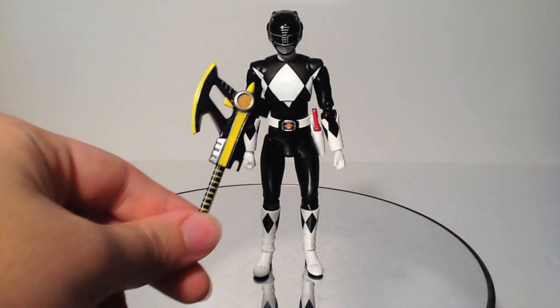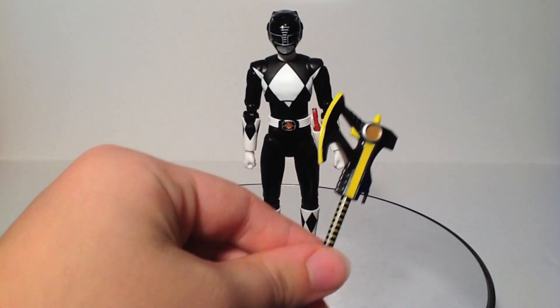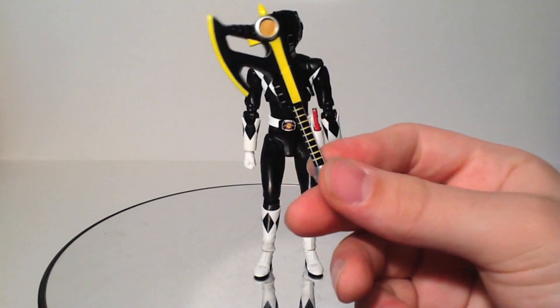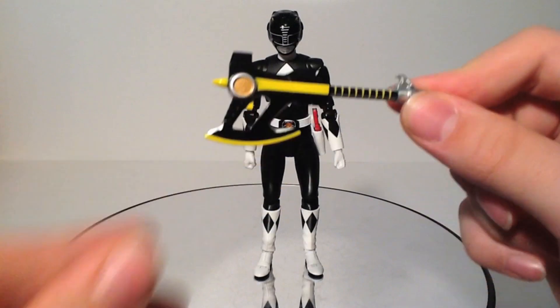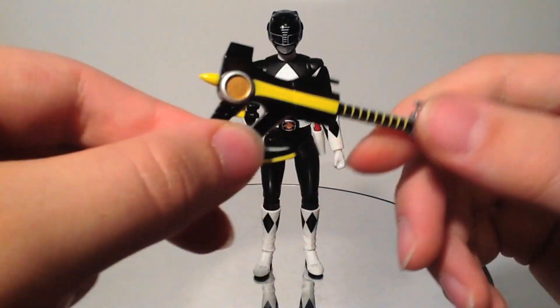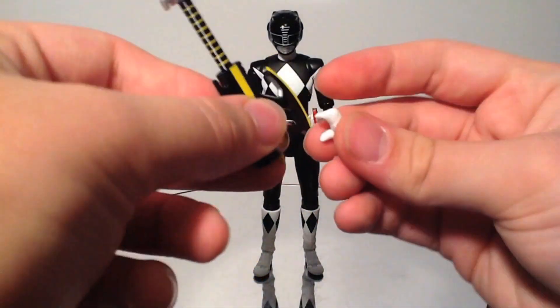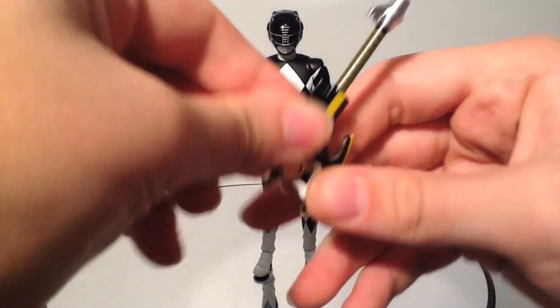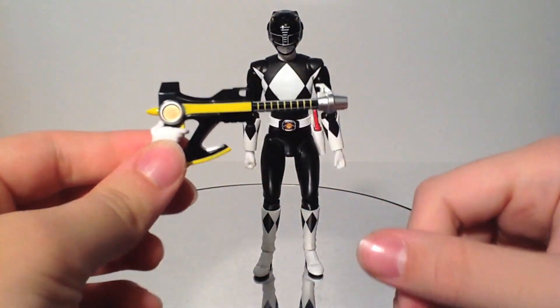He comes with the Power Axe, which only comes in Axe mode. Here's the point of contention people have been having — it has a gun mode in the show where this part slides forward, but unfortunately it does not slide forward on this figure. This is one solid piece. It is supposed to be the Axe mode, but they actually give you a hand for the Blaster mode, and you're supposed to just use this as the Blaster mode.